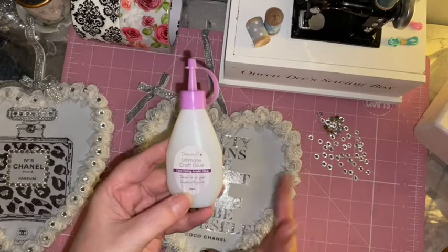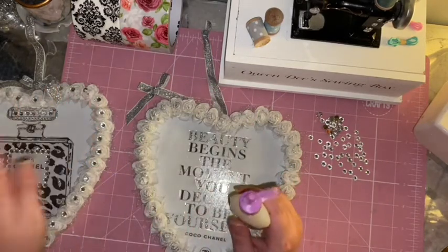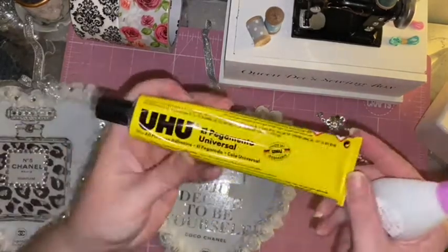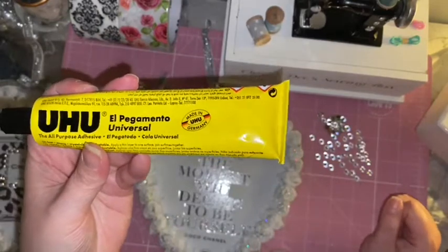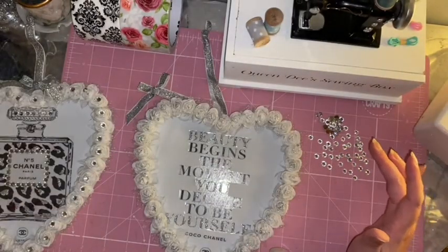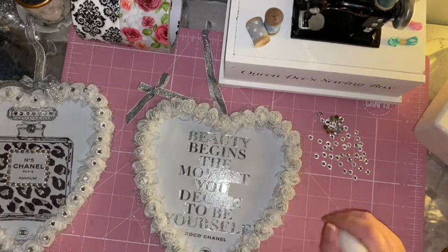I did buy this glue at Poundland - this is the first time using it and it worked fine sticking the gems on. It's actually a really good glue and I've bought a few more bottles since. Just a tip: don't use Zuru glue because it leaves the gems very cloudy and they lose their sparkle. Either a hot glue gun or this Poundland glue works fine.